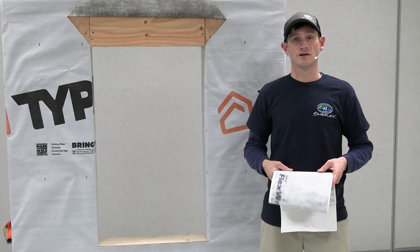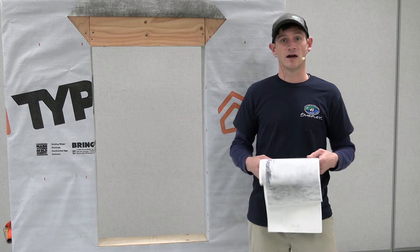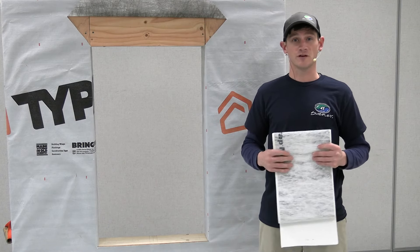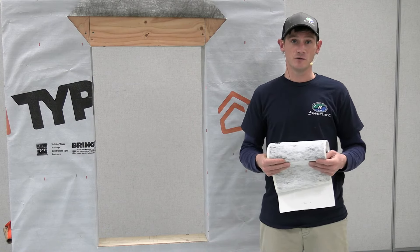So before we begin installing this unit, what we're going to do is finish prepping the rough opening. In order to do that we're going to be using a flex wrap sill pan. The reason why we're using a flex wrap sill pan is because it provides a thermal break and it's very easy to work with.